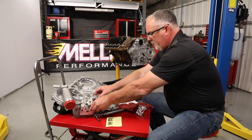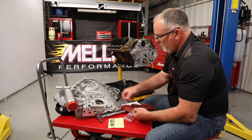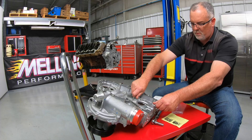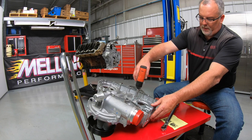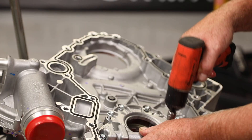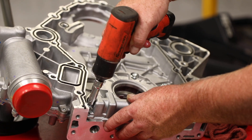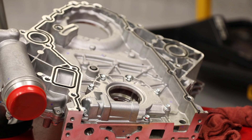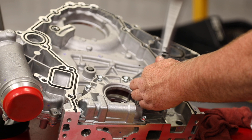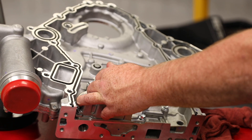Now we can take our cover and install these new bolts. We'll run these bolts down in. Doing this, you want to go in a cross pattern. Once we get those down in, we want to torque them all to 89 inch pounds, going back and forth across.